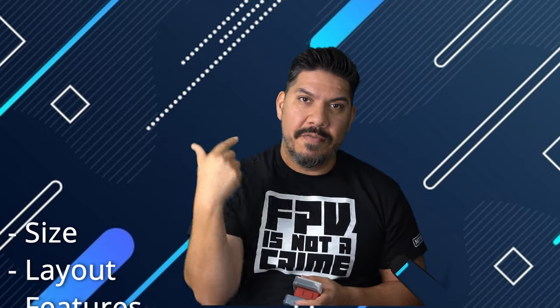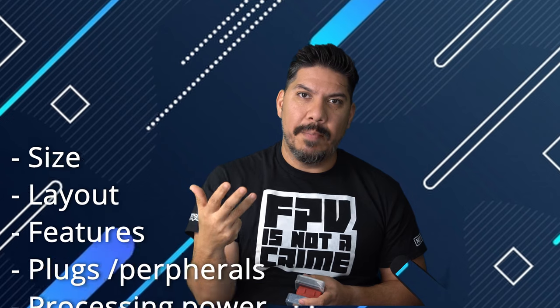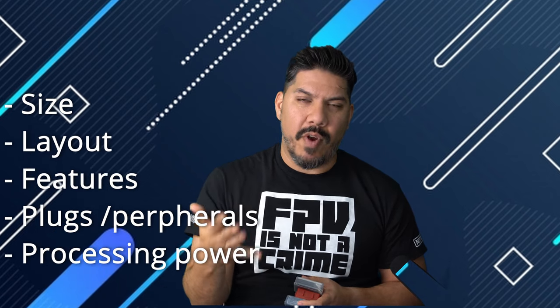The five categories are: size, layout, features, plugs and peripherals, and processing power.